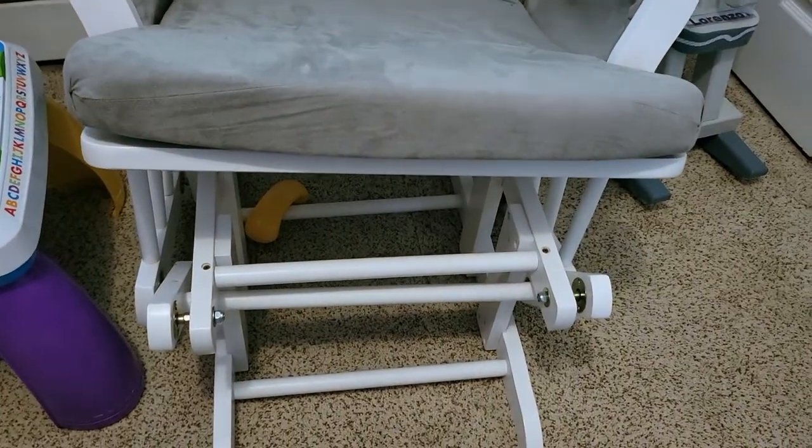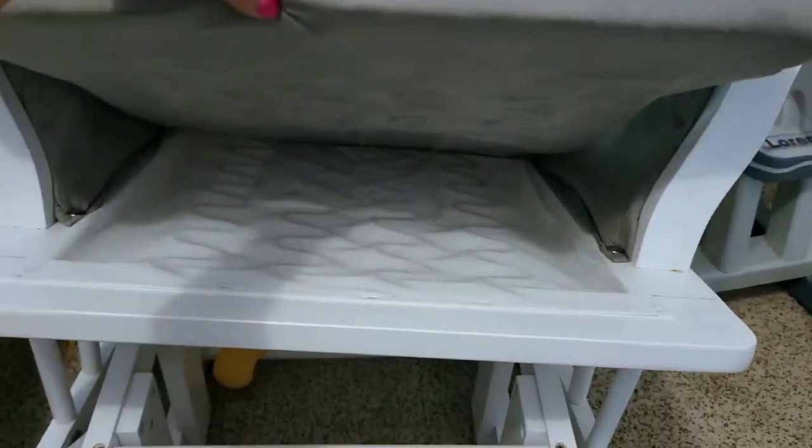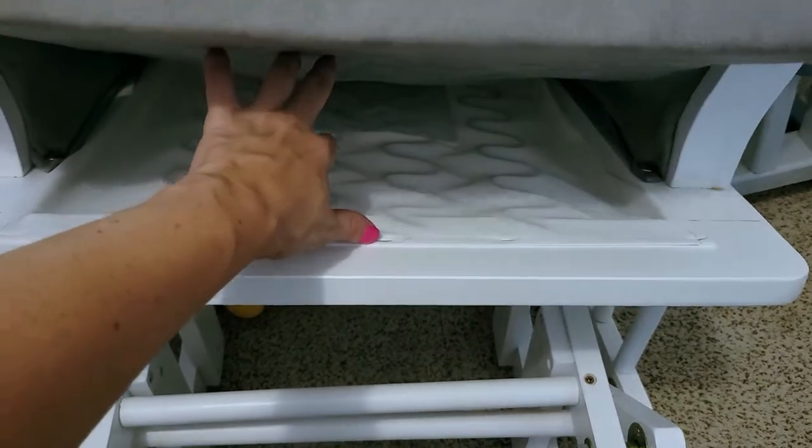My husband was able to put this together pretty easily and he's really not handy. Let me show you the bottom of it — and it also came with a footrest, which I'll show you now.